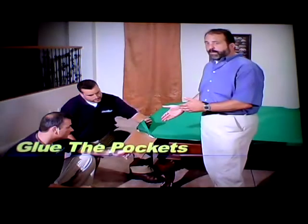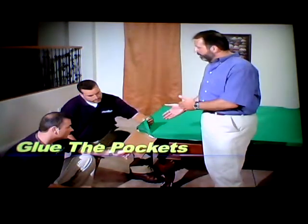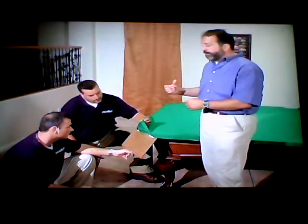It's time to glue the felt into the pockets. We're going to do the corner pocket first, then we'll move down and do the center pocket.